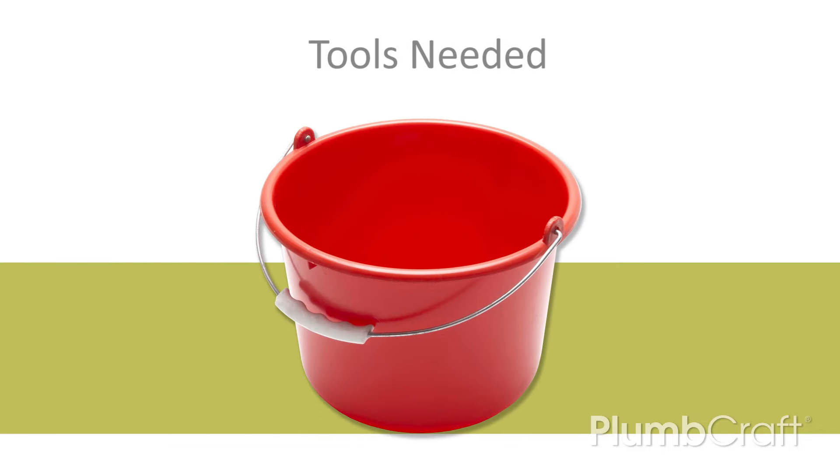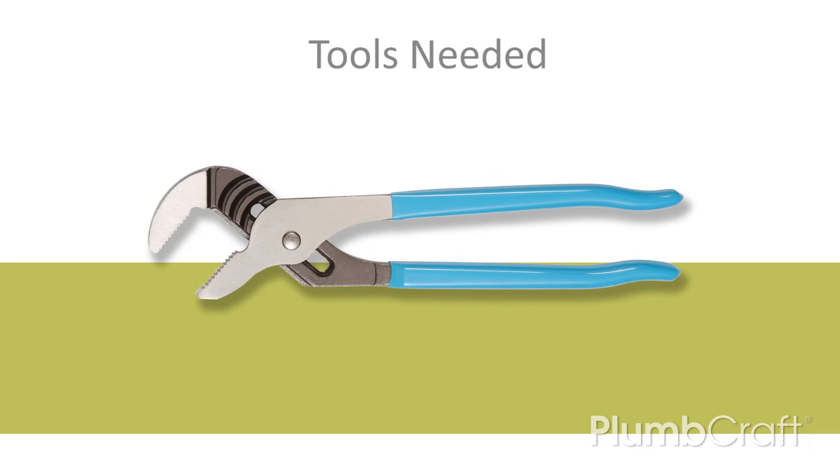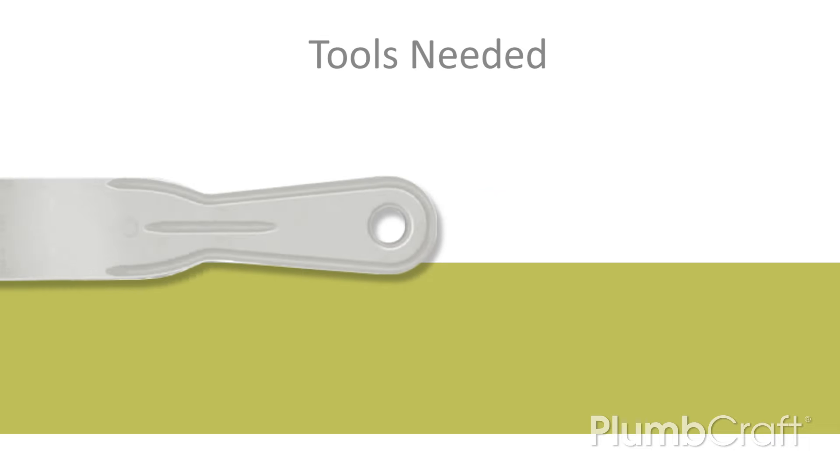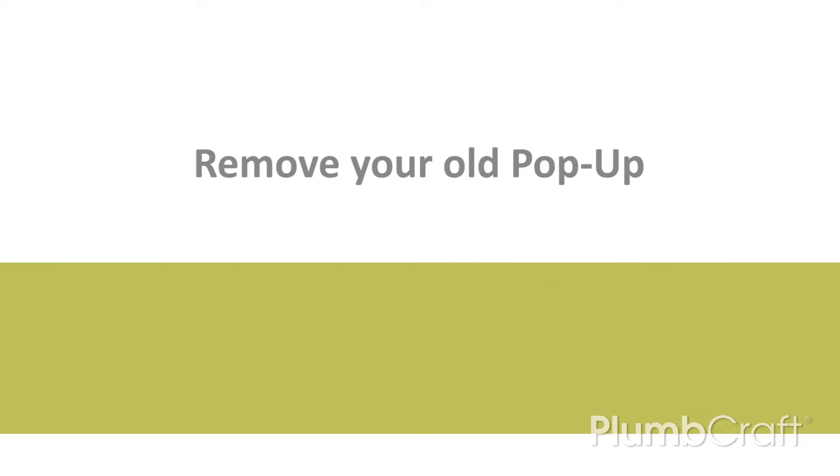You'll need just a few tools: a bucket and a sponge or towel, an adjustable wrench, a pair of channel lock pliers, a putty knife, and a hacksaw.